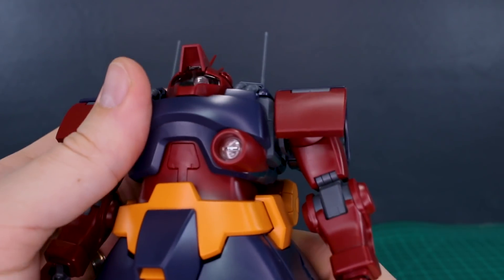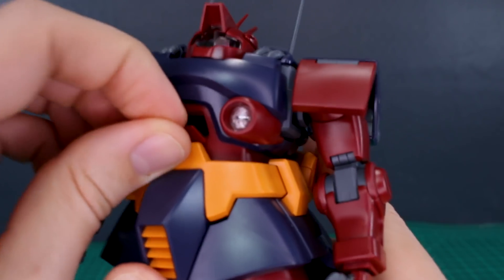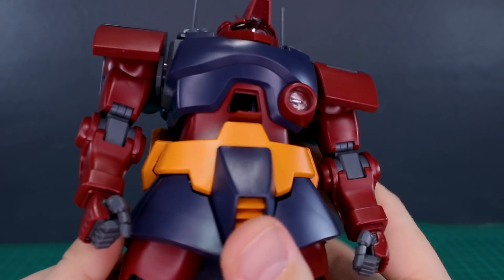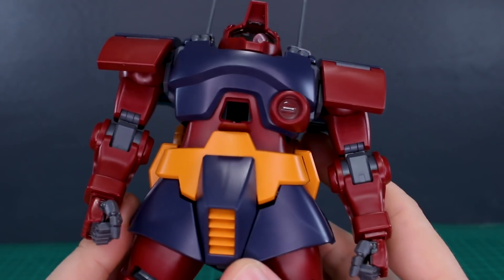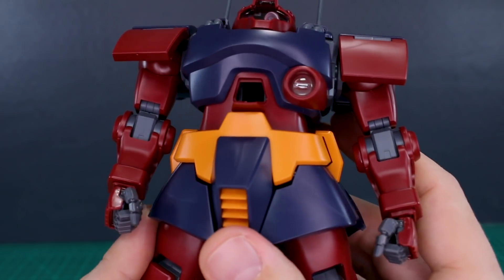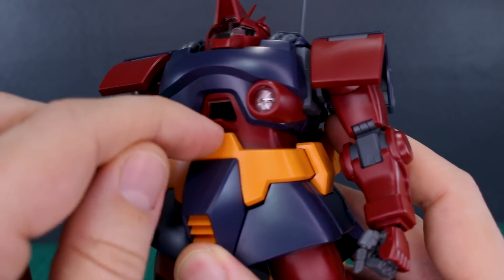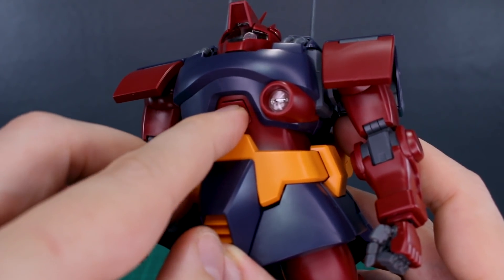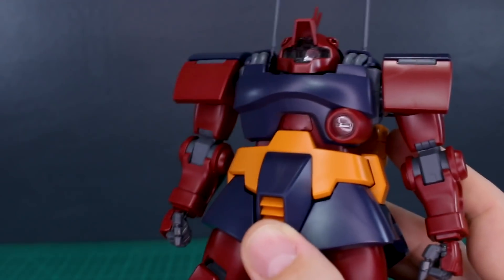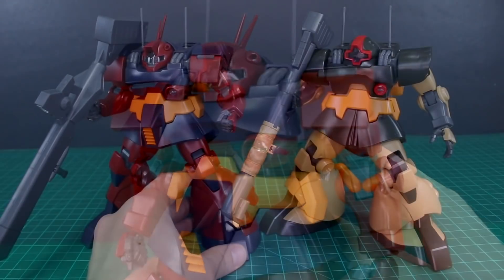One last thing: while the cockpit hatch does open in the chest — a little tricky to do — there's no pilot figure included at all with this kit, no seated or standing figure, which is unusual for Master Grades. I'm not sure of the exact reason — possibly the pilot figure runner from the original Dom or Dwaj wasn't needed for this kit so they didn't carry it over — but it's very strange that they didn't include it.